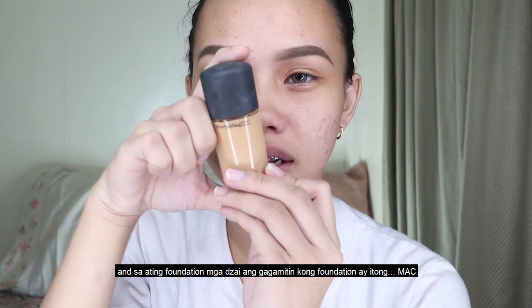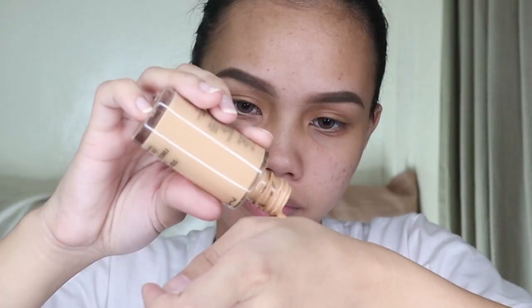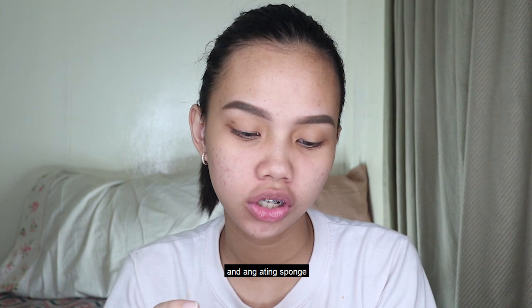And this is the foundation — I'm using the foundation from MAC. Yes, and this is the shade NC30. And this is the sponge.